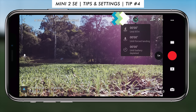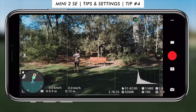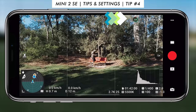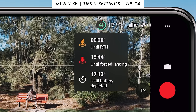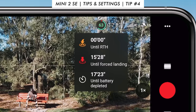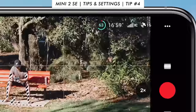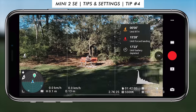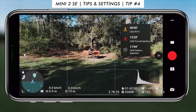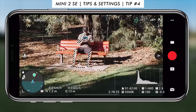Tip number four is the battery information. In the top right corner you'll see a battery percentage — press on it while the drone is flying to get key information. You'll see how long until return to home, how long until force landing, and how long until battery depletion. Battery depletion means it'll fall out of the sky; force landing means it will land itself. I like to bring the drone back at about 30 percent, fly a little more locally, and land around 25 percent — that's probably the safest approach.